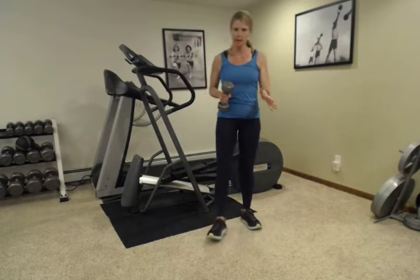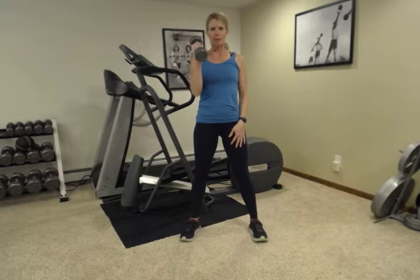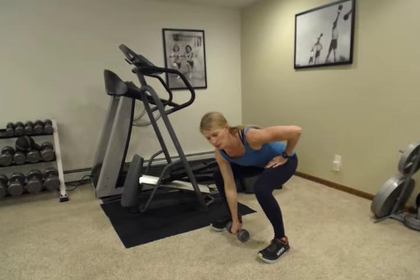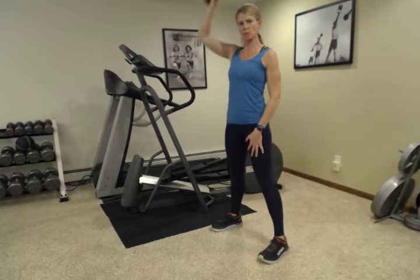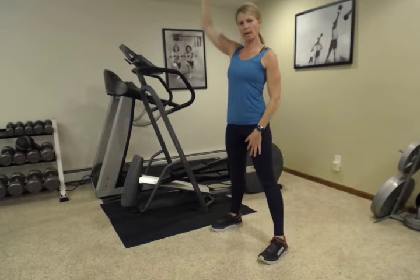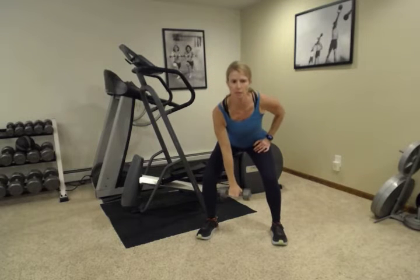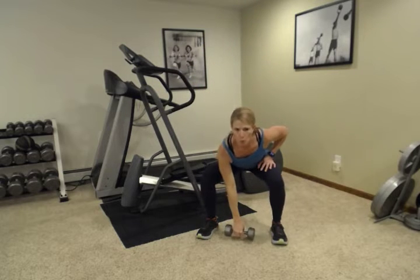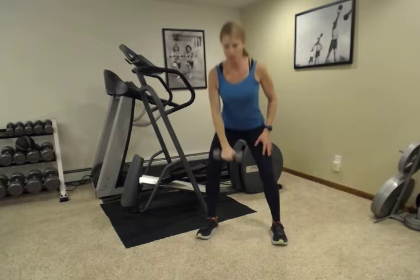Now we're going to grab one dumbbell, a little bit lighter than the one you were just using. We're going to do some clean snatches. Start with the dumbbell in one hand, down into your squat. Bring that weight straight to your shoulder and then press up overhead. If you can't get that weight all the way down to the floor, that's okay — you can start here. Bring it to your shoulder and up. Let it go down slowly when you lower that weight.